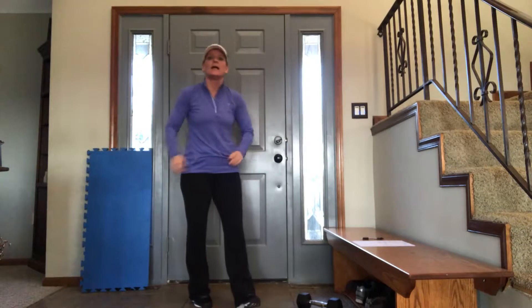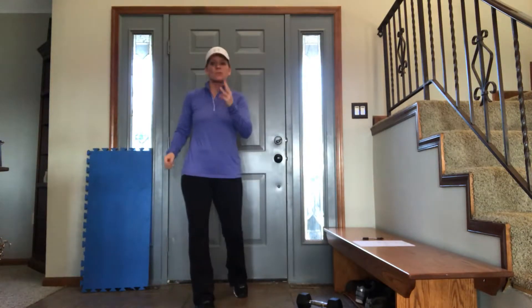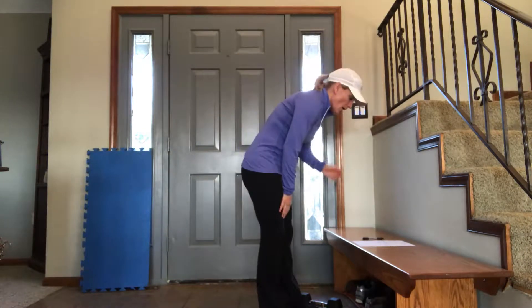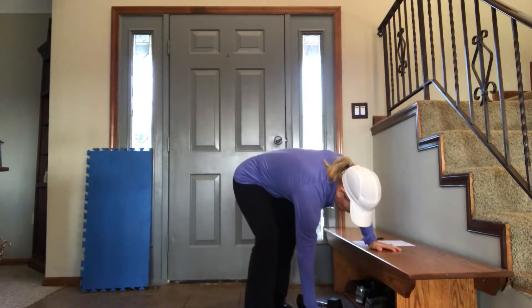Alright ladies and gents, that's one station down — we just have 3 more. That took us like 4 minutes, which is perfect. Get a quick drink if you need it.